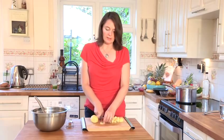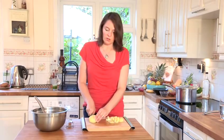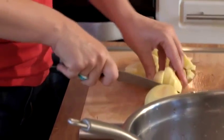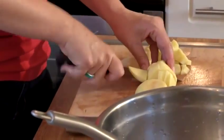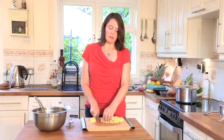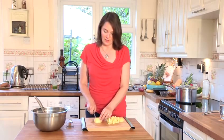Start with nice potatoes — not ones that don't look as though they're going to last — because freezing will preserve how long they last, but it doesn't increase how fresh they are or how nice they were before you froze them.